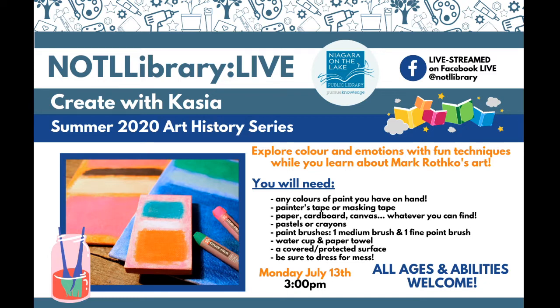Hi everybody, it's Kasha Dupuy from the Niagara-on-the-Lake Public Library. Welcome back if you're joining us again. Thanks for joining us for this week's NOTL Library Live Create with Kasha. My name's Kasha, and we are here to learn about some art history, do some painting, and have fun. So this is, can you believe it, week 15 of our Create with Kasha's.